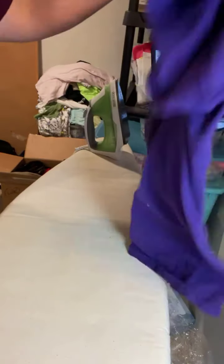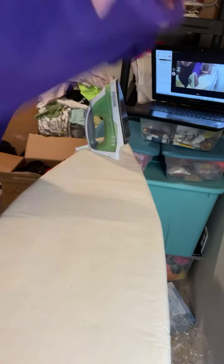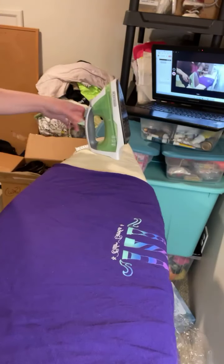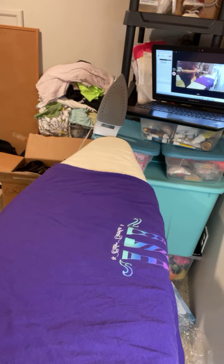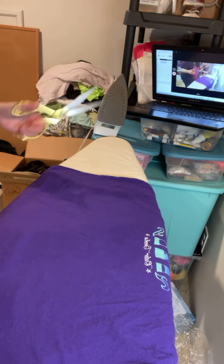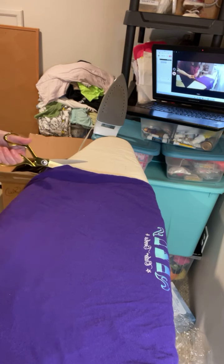This is the t-shirt we're going to use for today's memory bear — it has just a small logo, nothing fancy. Hopefully this is a good angle for you to watch how I'm going to do this. My iron is over here getting hot, and you'll have to ignore the noises because I am now in the basement of this house.